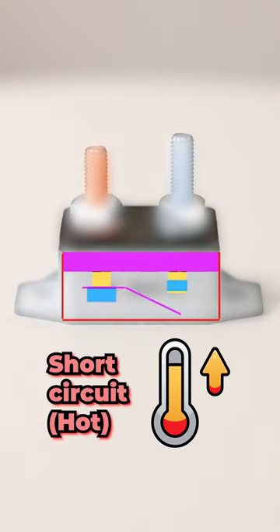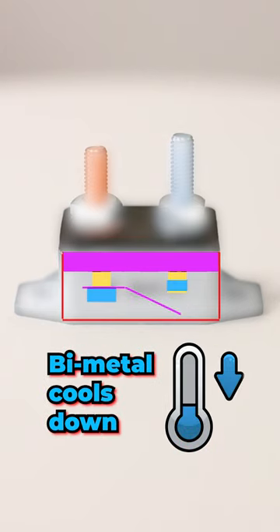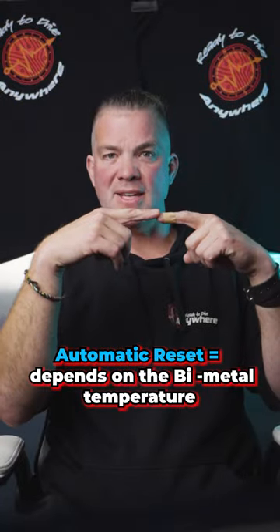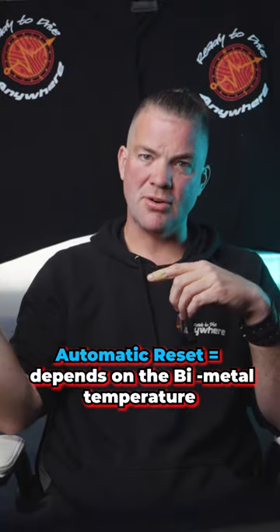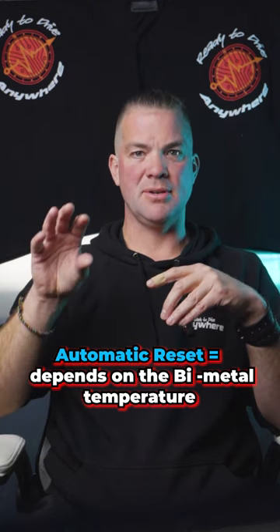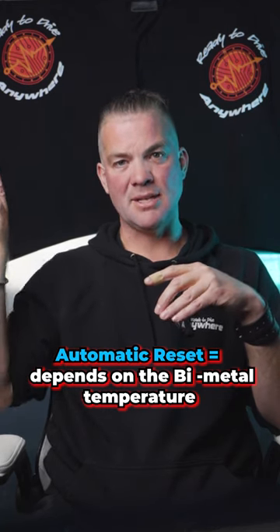On top of that, it resets by cooling down the bi-metal. So if that bi-metal cools down faster than whatever is actually causing the problem, you might end up with a fire, because the part creating the short circuit might get hotter and hotter until it actually catches fire.